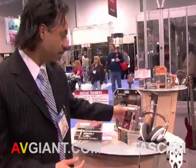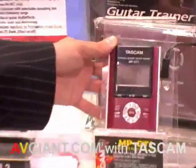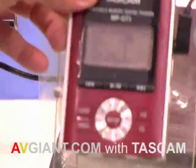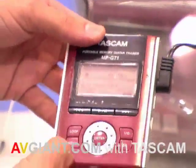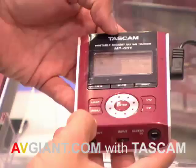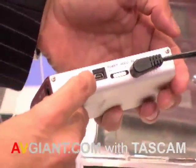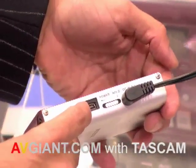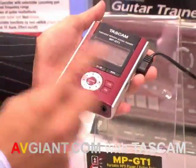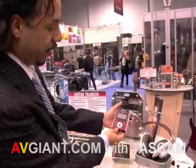The first product I have here is our brand new MPGT1 — it is our MP3 guitar trainer. Think about it as the iPod for guitar players. It basically allows you to connect your guitar input directly on board. It also gives you the ability to connect via USB to your computer, both Mac and PC, and to import your MP3 songs by drag and drop directly into the player.